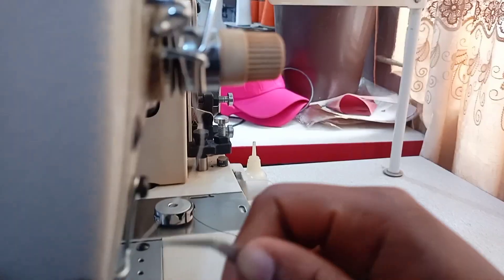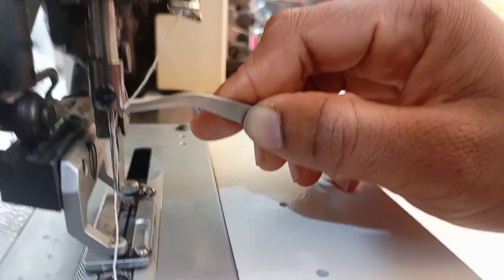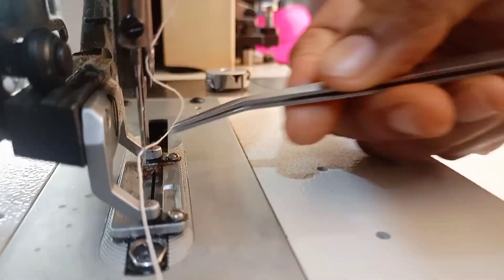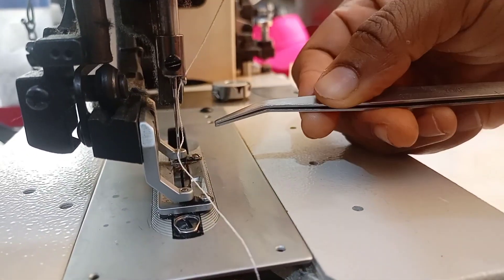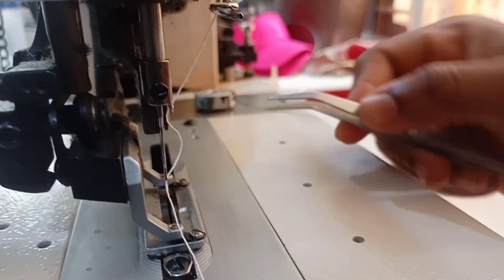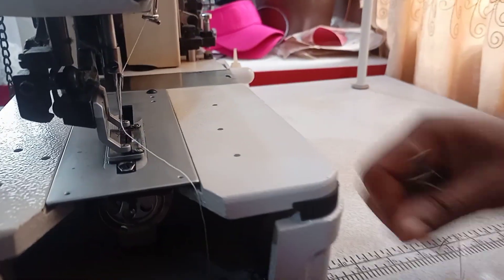After that, you enter this hole and pass your thread from the back of the needle to the front — not from the front to the back, from the back of the needle to the front. So that is how to thread your industrial buttonhole machine. You pass the thread through the needle from the back to the front.